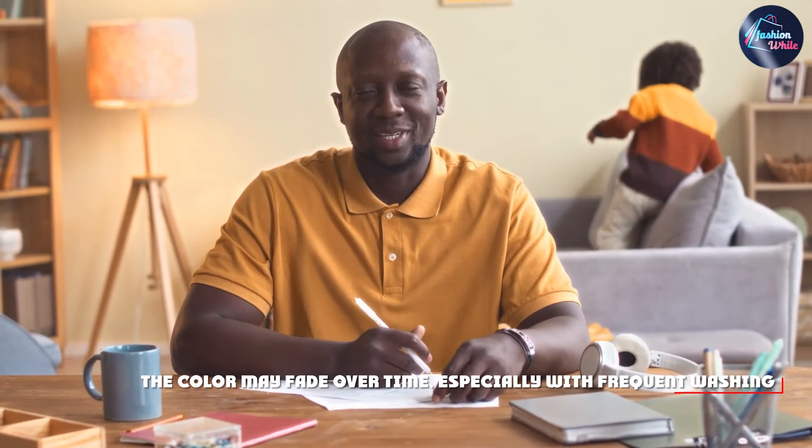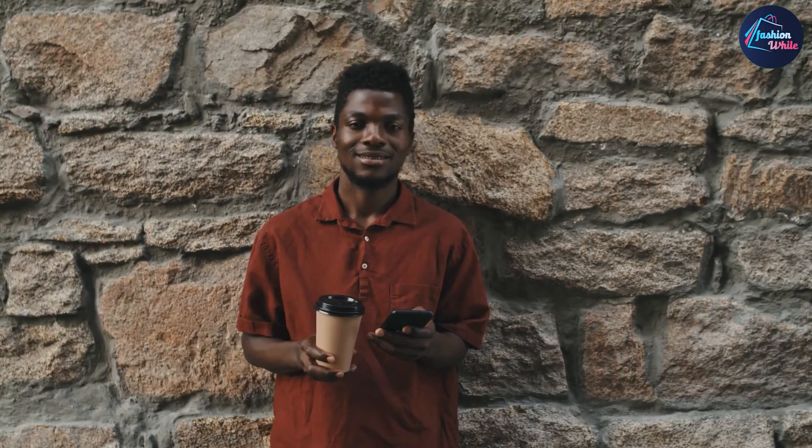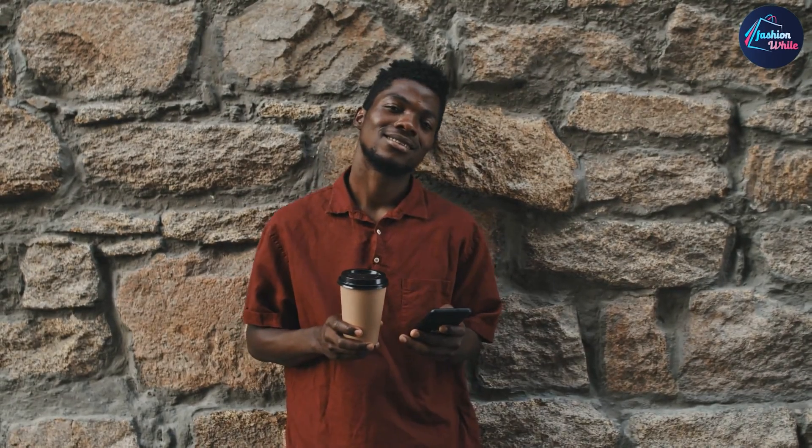Overall, the Hanes Men's X-Temp short sleeve polo shirt is a comfortable, versatile, and stylish shirt that is suitable for a variety of occasions. While the shirt may shrink and wrinkle easily, it is still a durable and reliable product that will last for a long time. Thank you for watching!